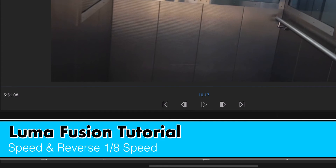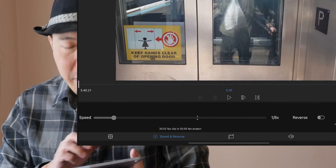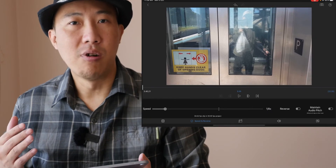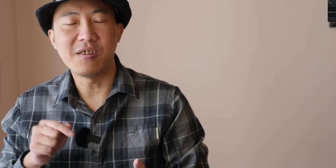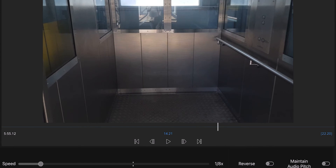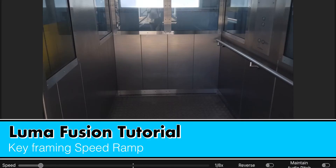How about we try one-eighth speed? Let's see how cool it is. Remember, this was shot normally — it's not done with a slow motion camera like my GH4, which can do slow motion at 4x. This is just a smartphone camera. So with LumaFusion you can certainly do slow motion. That's one-eighth of the length of the clip.